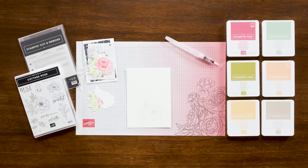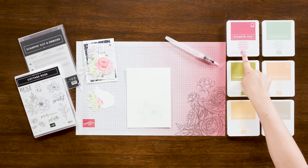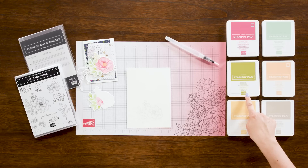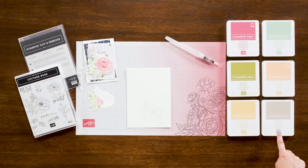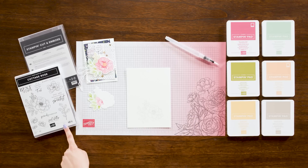The first technique is no line watercoloring. For this technique you will need fluid 100 watercolor paper and the water painters. Everything else I am using to demonstrate this technique can be replaced with what you already have in your stash or you can use what I have used here. I'm using Polish Pink, Mint Macaroon, Old Olive, Pelle Papaya, So Saffron, and Sierra Sand Classic Stampin' Pads. The bundle I'm using is the Cottage Rose Bundle.